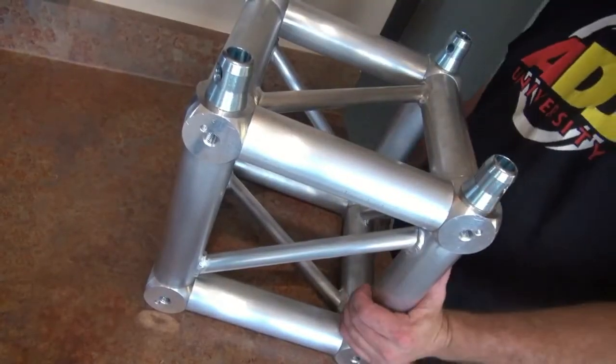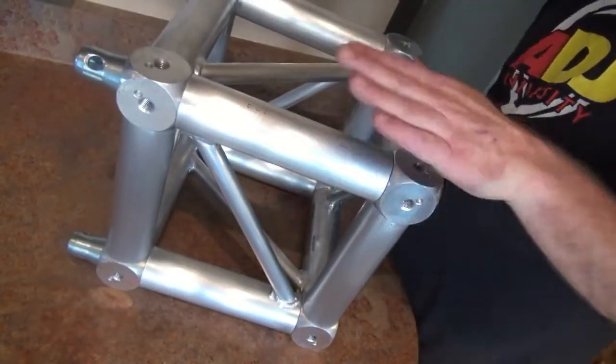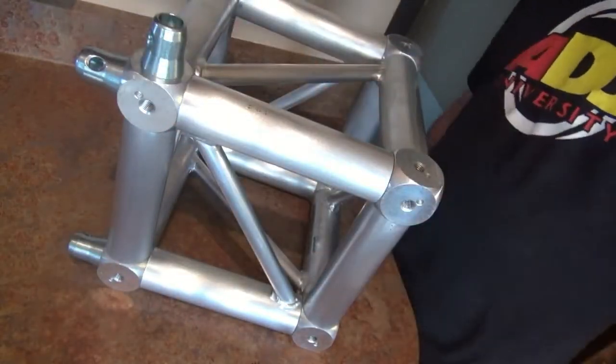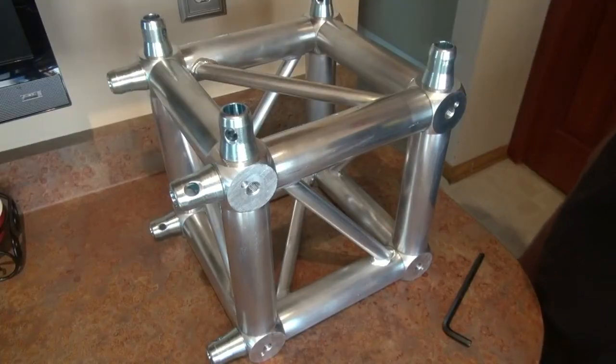Now that you've got your top completed, flip it over on the side and do the same thing right here. And that's what our corner looks like.